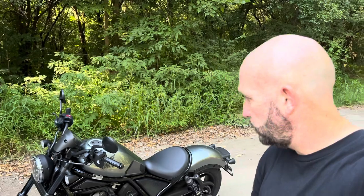This is a 2023 Rebel 1100. It is essentially 1100cc's, technically 1083. It comes in two colors: metallic charcoal gray.